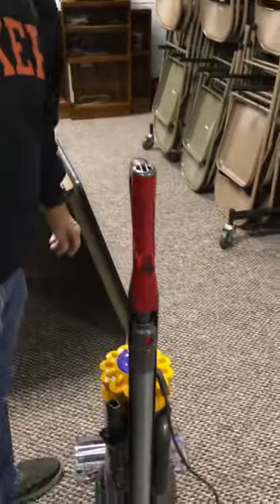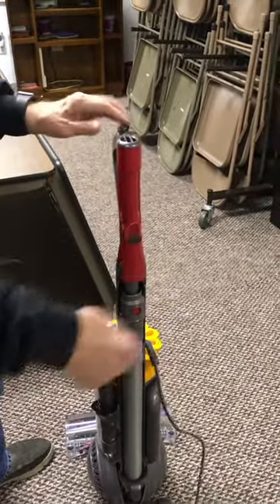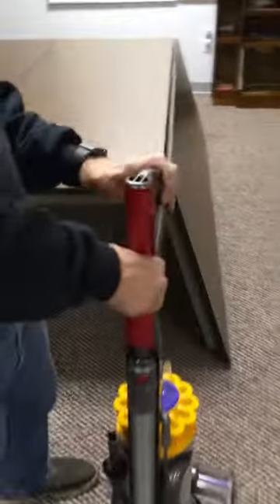Okay, Robin, first thing you got to do is take the cord off and unwind the cord, get it off there. Then this is the part that you need to deal with.